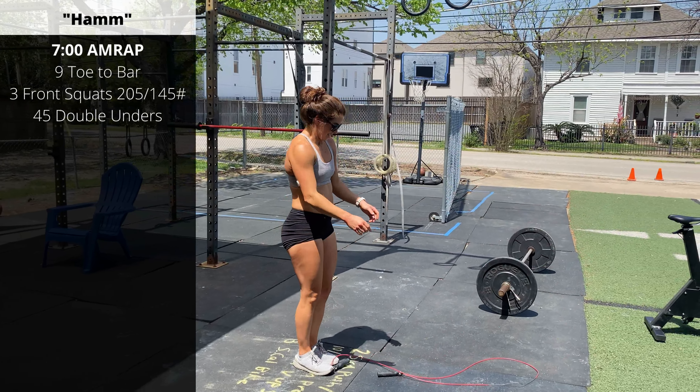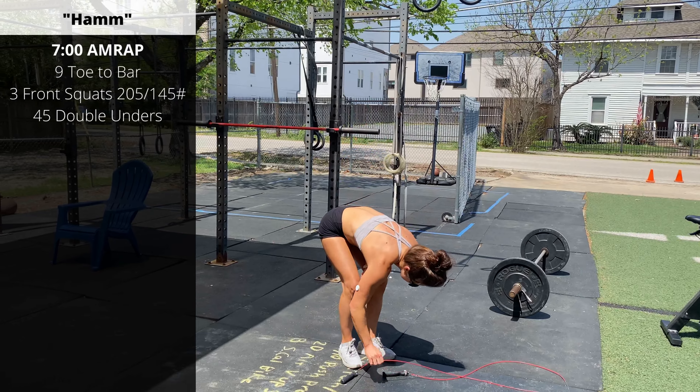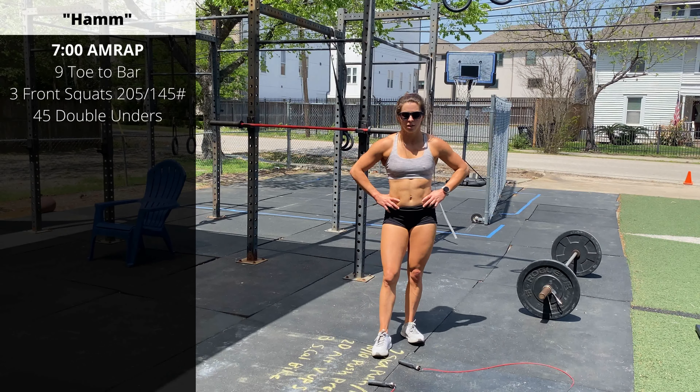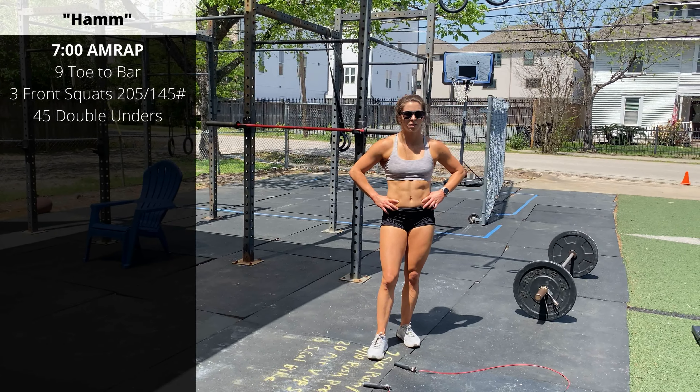Scale the weight appropriately. The front squats should be heavy, but they should be unbroken — you don't want to have to power clean any extra. We want everyone to get three rounds, ideally four full rounds.